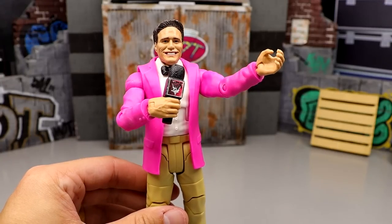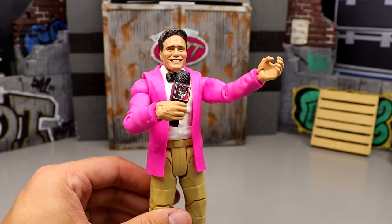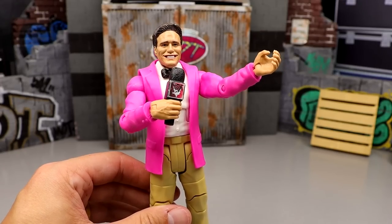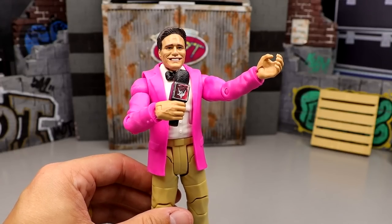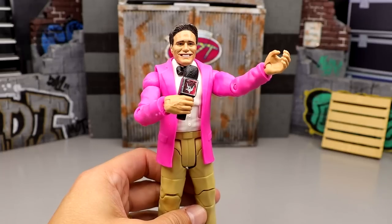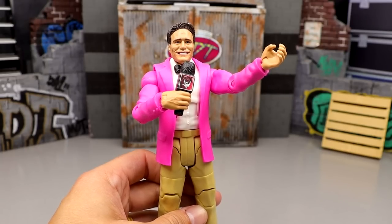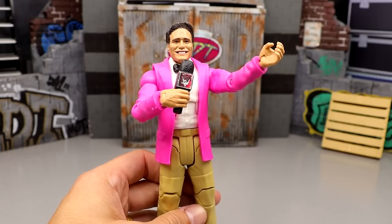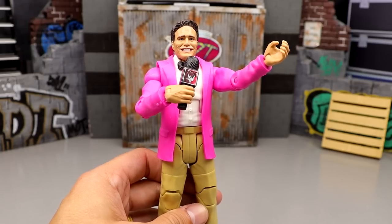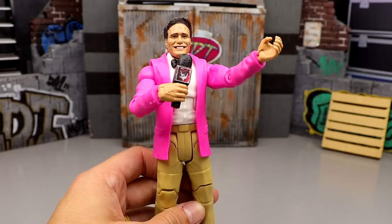Welcome back to another My Name Toys video. Today we are ranking every single AEW Unrivaled action figure from Jazwares. I'm laying some ground rules: I'm not including chase figures, I'm not including the Unmatched series. This is all Unrivaled — the gold packaging series 1 through 12.